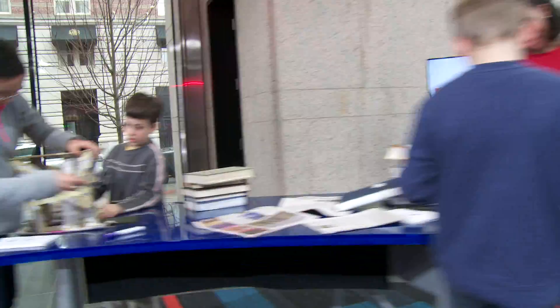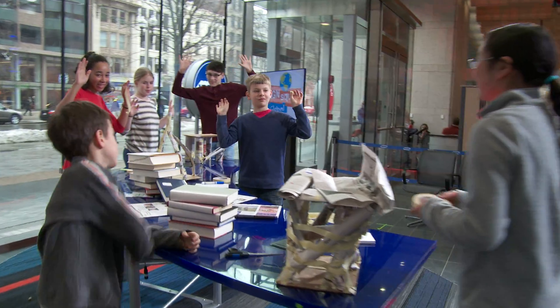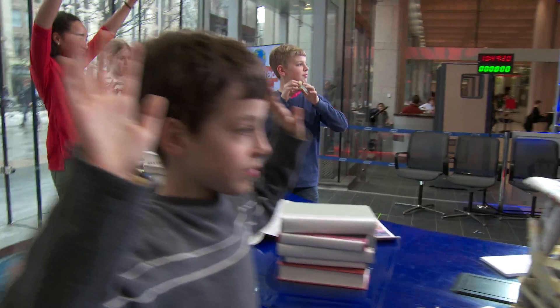30 seconds left! Our 45 minutes are up and now it's time to test.